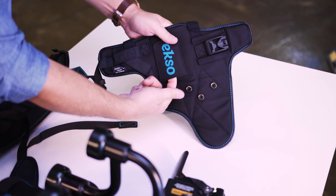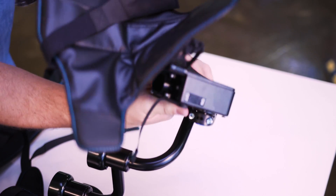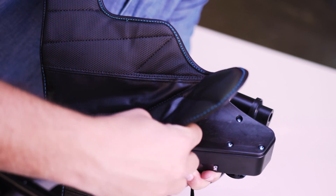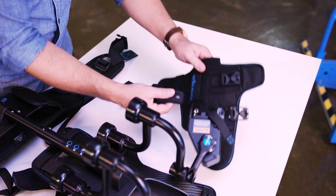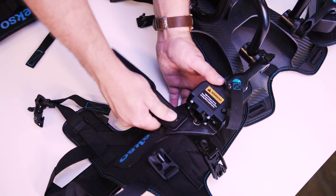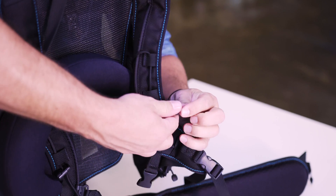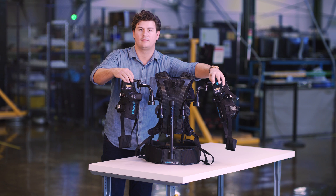Grab the left arm cuff, slide it onto the left rail, then fasten all three snaps. Attach the right arm cuff the same way. Attach the upper arm straps by snapping them to the back of the arm cuffs. If you're working overhead, you can attach the neck roll for added support. This is what your ExoVest should look like when it's fully assembled. Make sure all the ExoLogos are right side up.